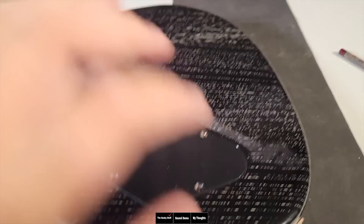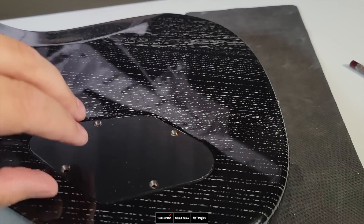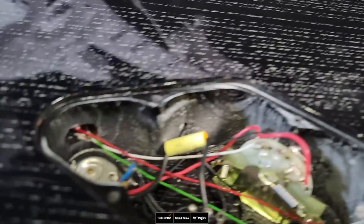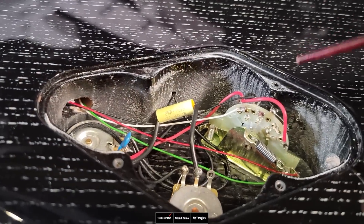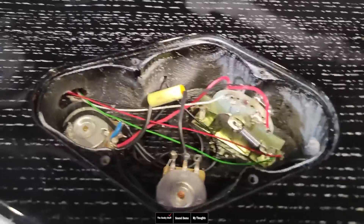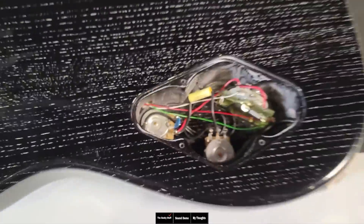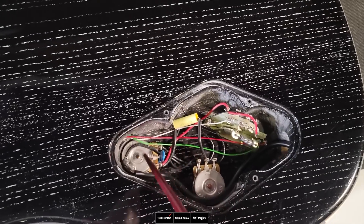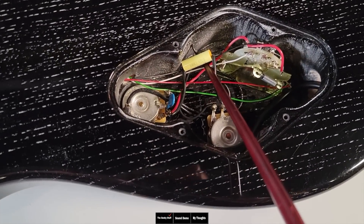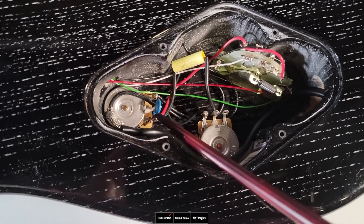Looking at the back, this is also flush-mounted. Taking this plate off, we can see they also have copper shielding on the back. Looking inside, we have a three-way blade switch, and what I think are zero-friction potentiometers. You have the volume here and then your tone control, your capacitor for the tone control, and this also has a treble bleed. Very consistent between the two models — a lot less wiring going on, but still very clean work.